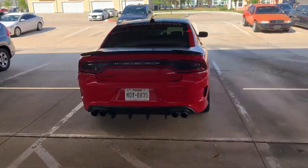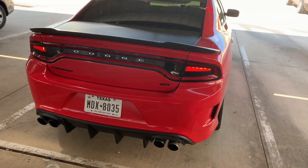This is a cold startup on a 2019 Dodge Charger GT.